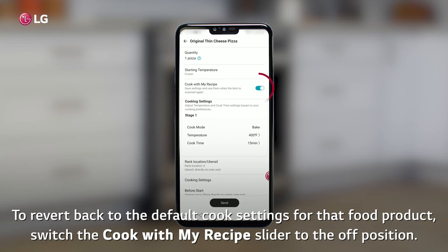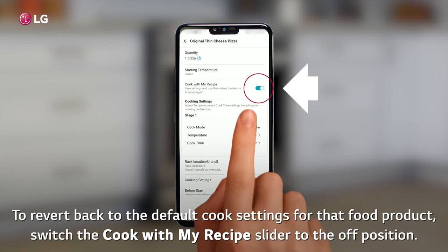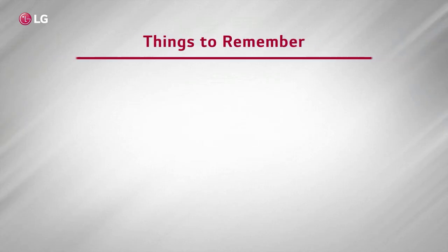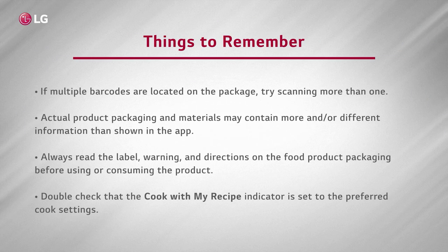To revert back to the default cook settings for that food product, switch the Cook with My Recipe slider to the off position. Here are some things to remember: if multiple barcodes are located on the package, try scanning more than one. Actual product packaging and materials may contain more and or different information than shown in the app. Always read the label, warnings, and directions on the food product packaging before using or consuming the product. Double check that the Cook with My Recipe indicator is set to the preferred cook settings.